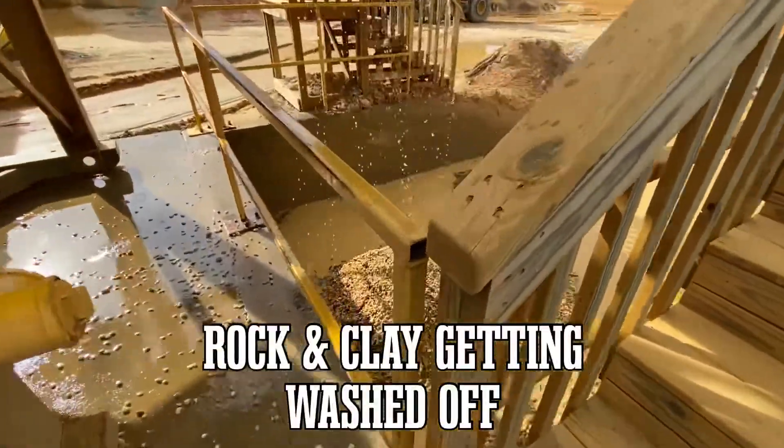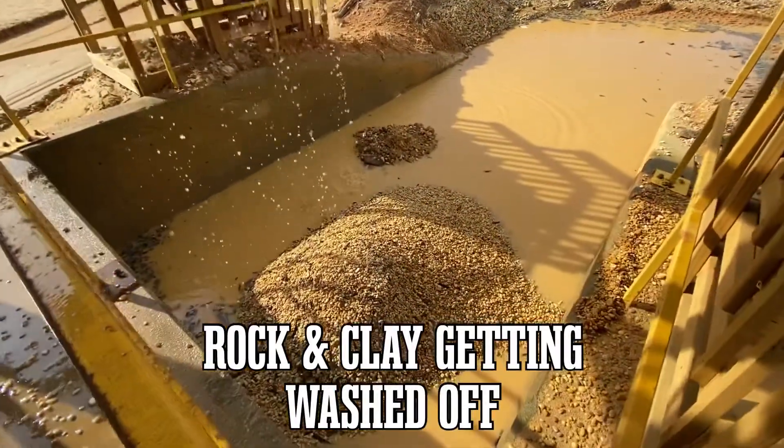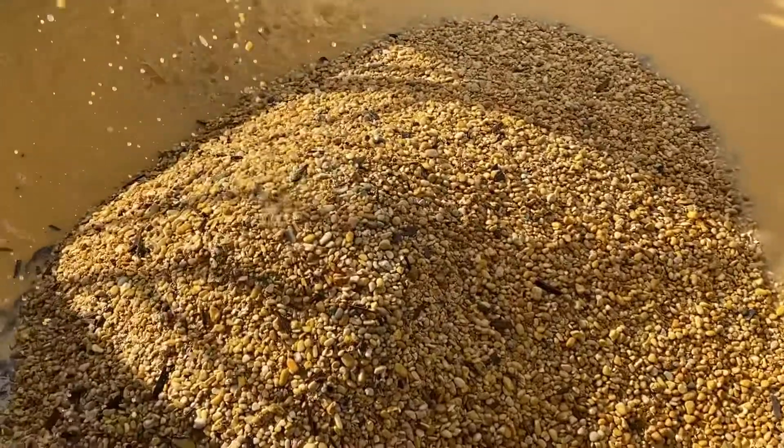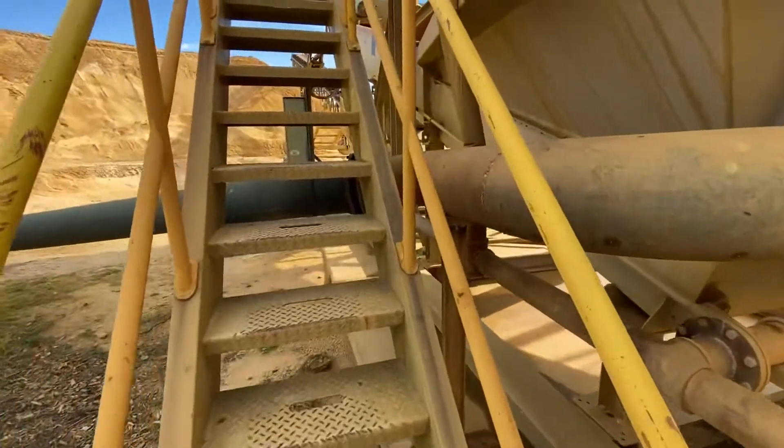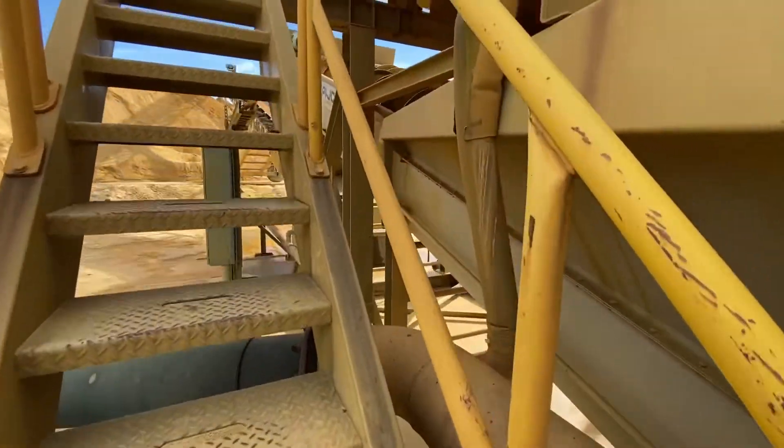Now here's the rock and clay getting washed off. Nice little pea gravel — we'll take that and process it later for a decorative gravel.